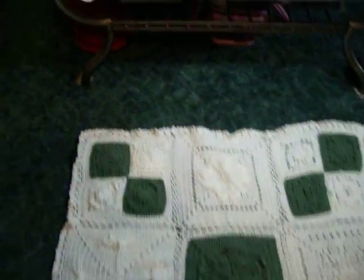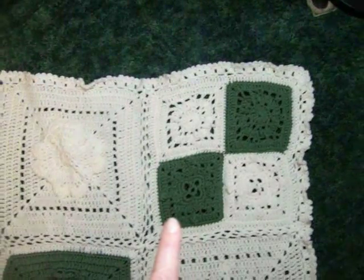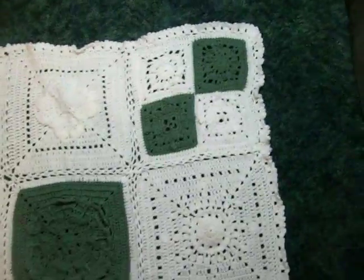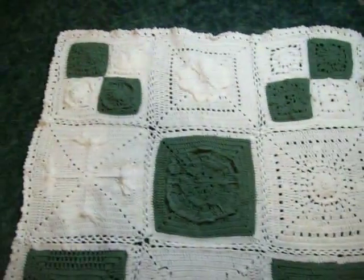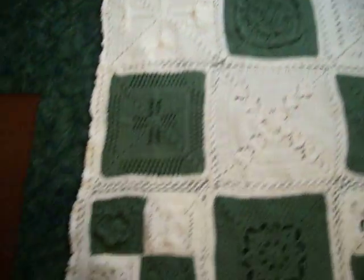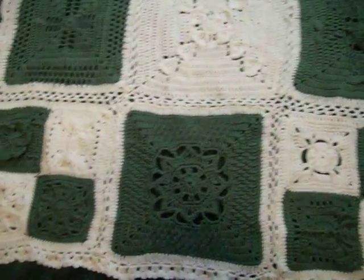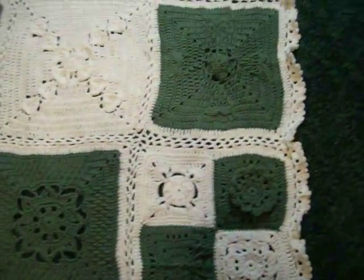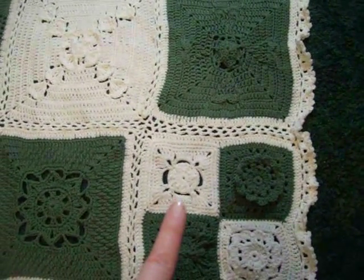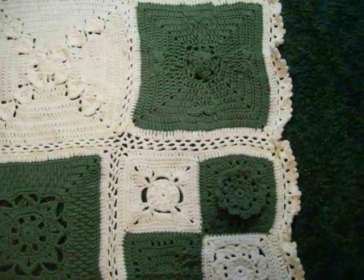All the squares are my own design except two of them. This one is designed by Ivory and I — we call it Designs on a Hook. It is where we get together with other ladies and we design things. You can see the corners are done a little bit differently; they are actually four 6 inch squares and I really like how they came out. This square is the second square that I designed with several other ladies. It is called the J.A.C. Rose Square.